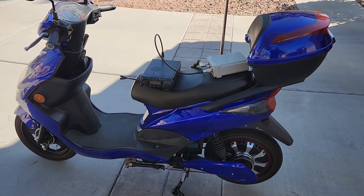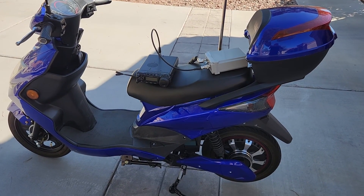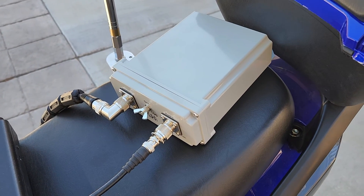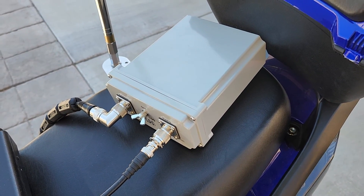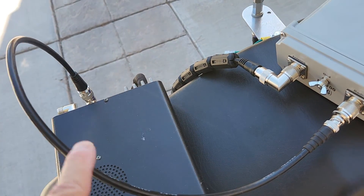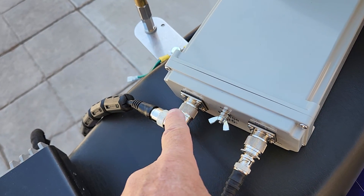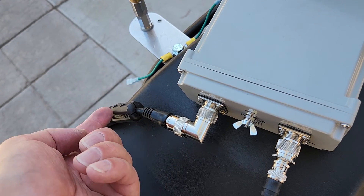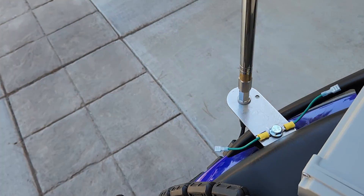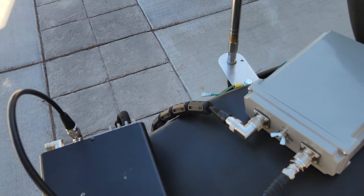In combination with the LDG RT100 remote antenna tuner — that's this little gray box here — and it does not require any external power; it's delivered all by the radio. What I've got here is the RF coming out of the antenna into the LDG, and then coming out of the LDG through some of these clamp-on chokes into the base of this whip right down here.